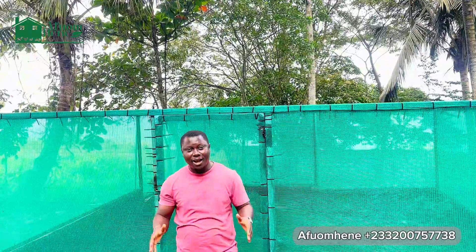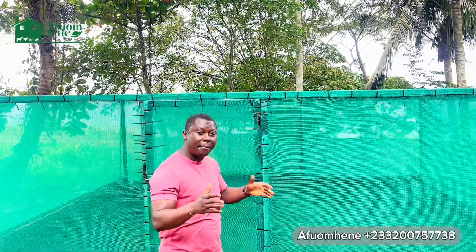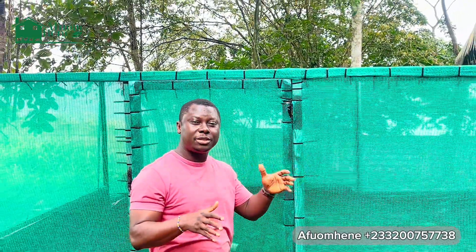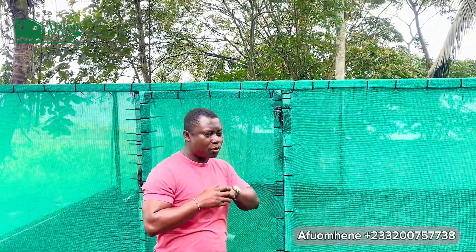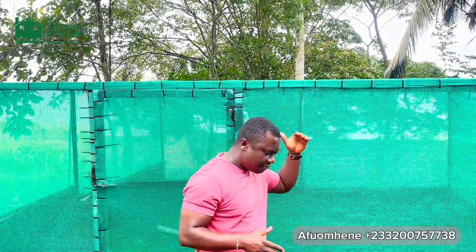Here on this farm today, we are going to talk about greenhouse snail farming and where we have taken the innovation to. We are in Brekusu, which is in the eastern region of Ghana, closer to Kwabinyan.